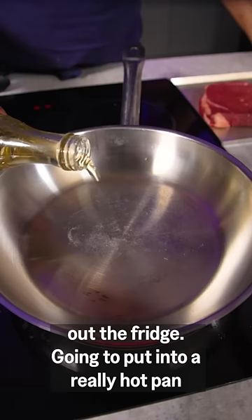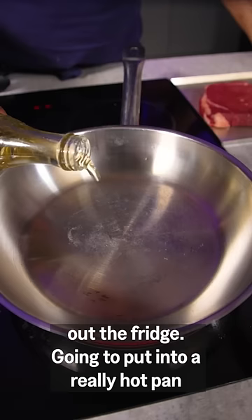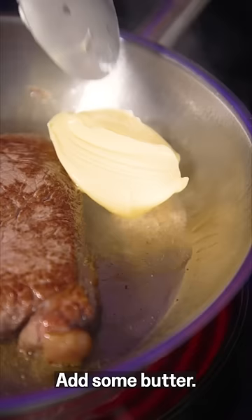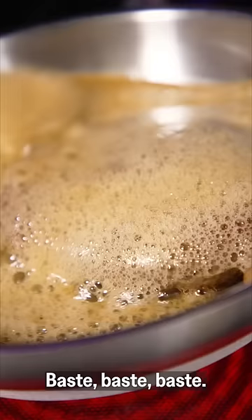Got this lovely rump steak that's been coming up to room temperature all day out the fridge. I'm gonna put it into a really hot pan with some vegetable oil. Sear it on both sides for about a minute, then add some butter.